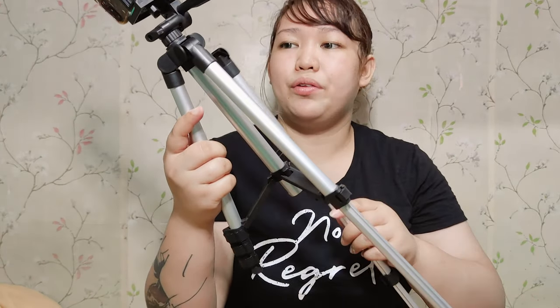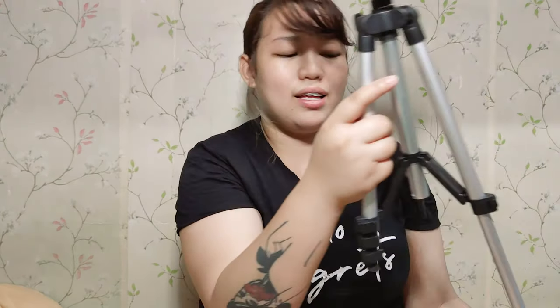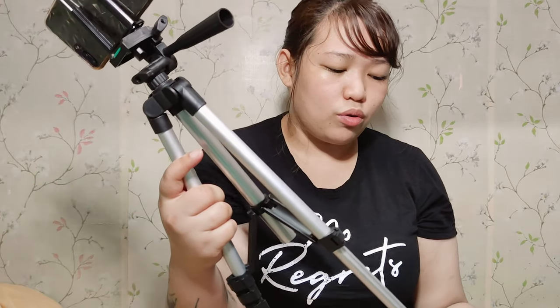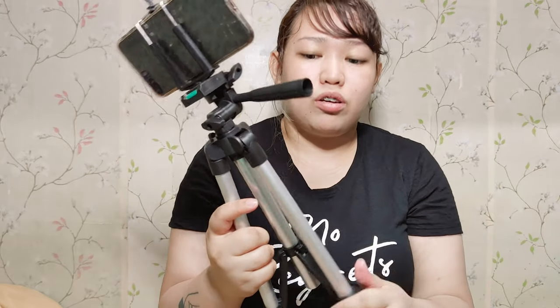Maybe I can use it here at home when I record videos indoors. Look — it's actually quite long when fully extended. I compared it to the tripod I used when I went to Japan alone — that one I prefer because the build and body feel heavy and durable for heavy use. This one's build is really thin, but it's still usable.